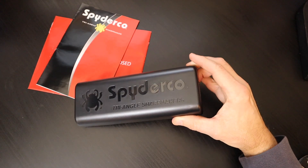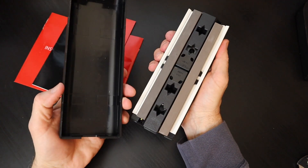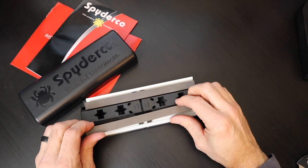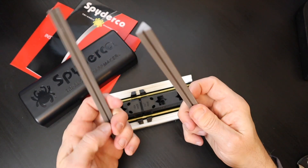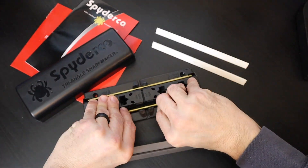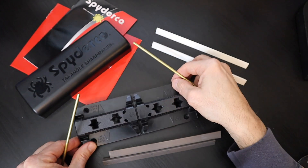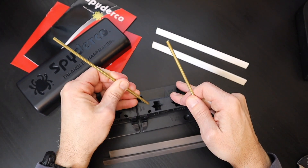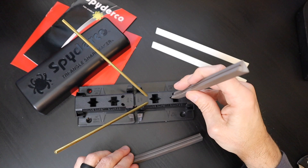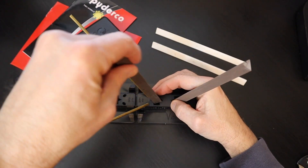All of the unpackaging and preparation is done. We now have a nice self-contained system. The Sharp Maker comes pre-configured with two sets of angle slots. One is the 30-degree back bevel configuration and the other side is the 40-degree inclusive angle. I'm going to be setting this up, putting the safety rods in, and going for the 40 degree because I want to tune up this knife. The recommendation is to use the 40 degree for everyday carry, and occasionally — maybe once every 10 sharpenings — go for the 30 degree to give it a nice reinforced back bevel.